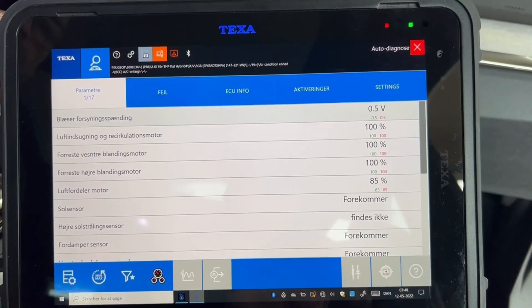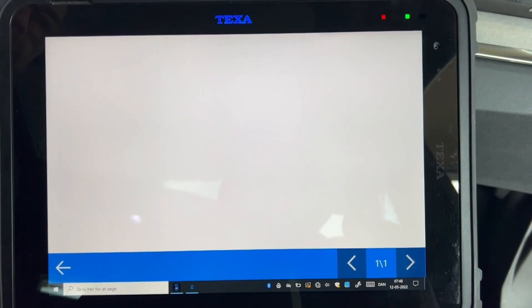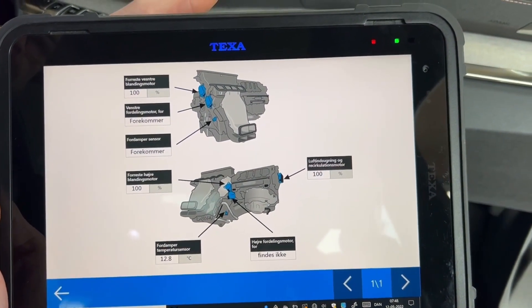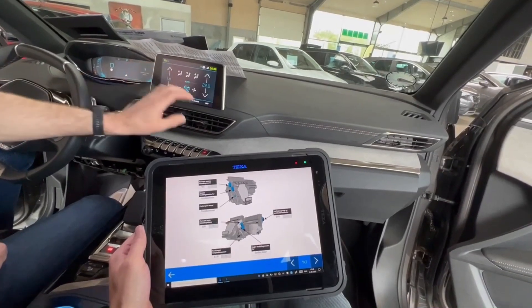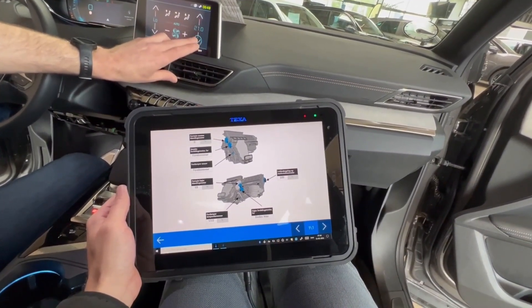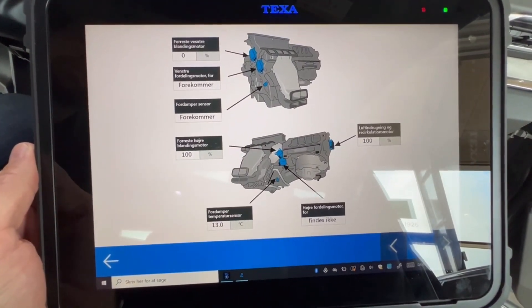If you have a customer complaint about insufficient heating of the cabin, we still need to consider how it works inside of the cabin. There are a lot of actuators moving according to the demand from the customer. Using a diagnostic tool in dashboard mode, we can see which actuators the system is activating according to the customer's demand.